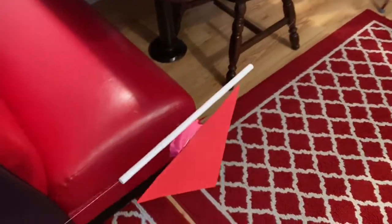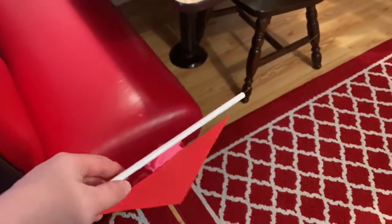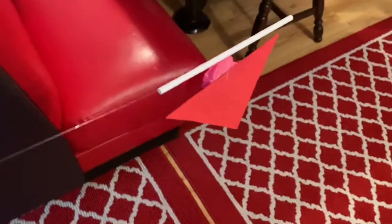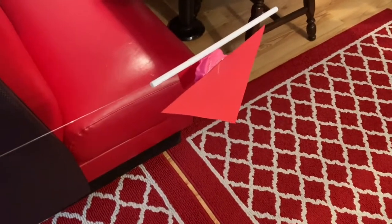That is STEM Adventures for today. There are make and take kits available for this project if you would like one at the library, and we hope to see you back here for the next STEM Adventures. Have a great day.